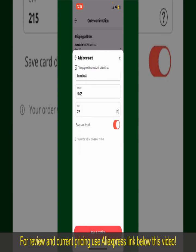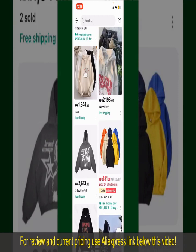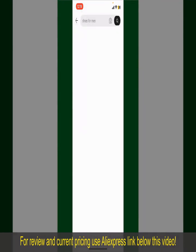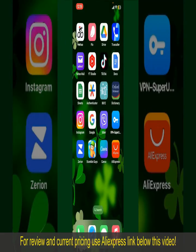After successfully placing your order, you'll receive an order confirmation with a tracking number. You can use the number to track the status of your shipment. Depending on the shipping method and your location, all you need to do now is wait for the order to be delivered. That is how you can easily place an order on AliExpress.